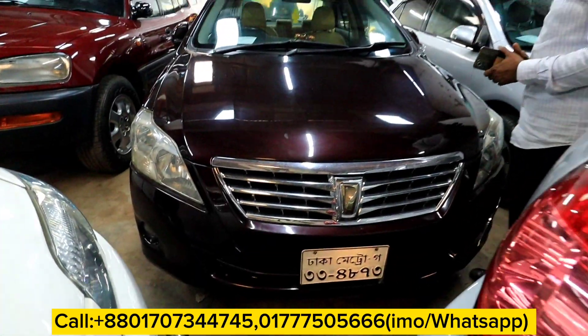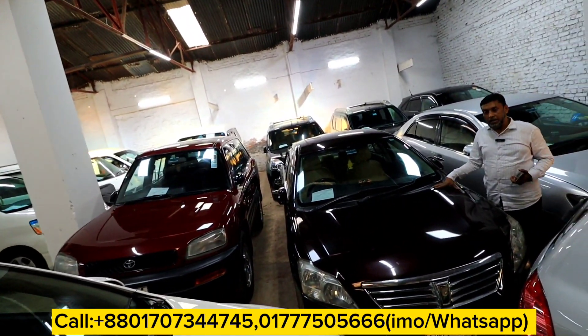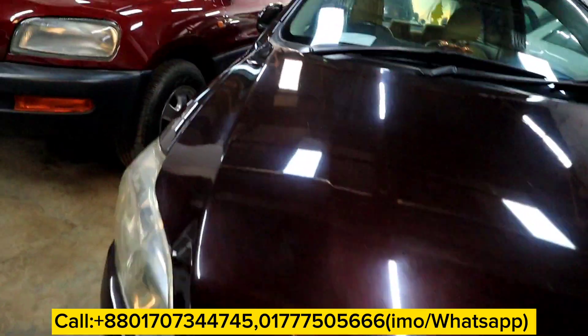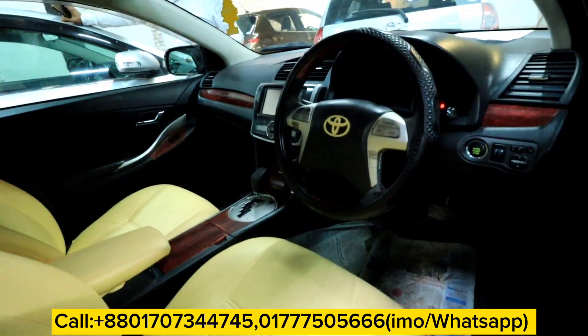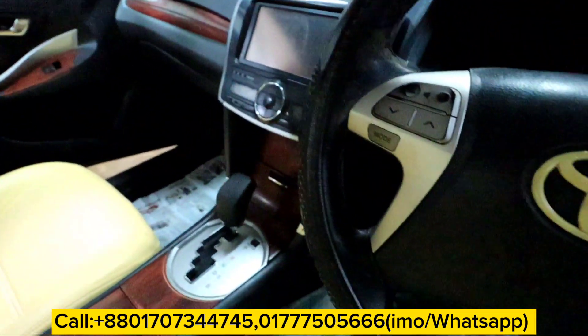This is the 12th model. This is the red color. This is the black color. This is the opt-in-depth. This is the CNG LPG. The color is red. This is the biscuit — this is very beautiful. This is the finger door. There is a push start. Push start.